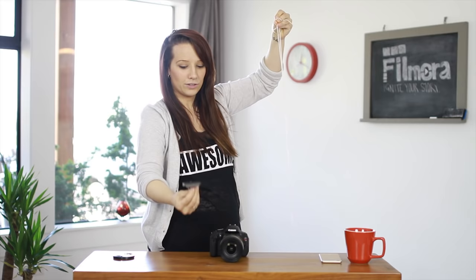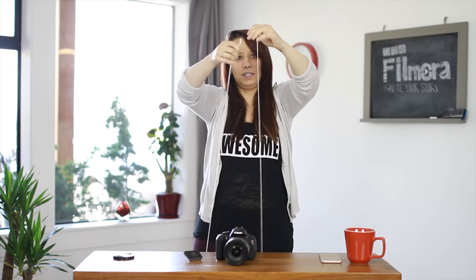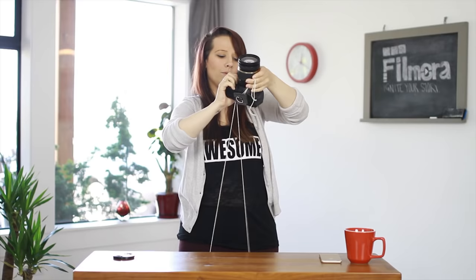All you need today is a string and a screw — particularly a screw that will mount to the bottom of your camera. You're going to take about five feet of string, possibly seven, step on it, meet the two ends together, and screw that right into the bottom of your camera.